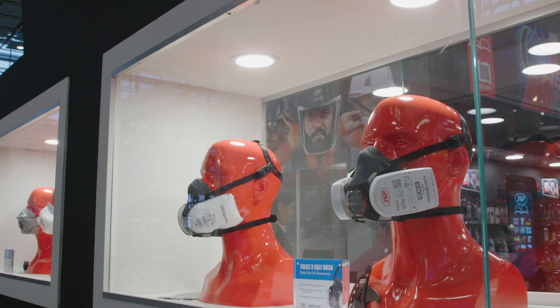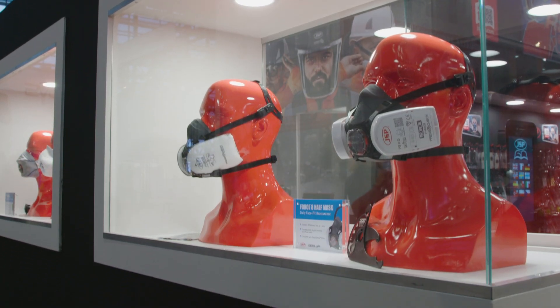Previously we used disposable masks, and quite quickly we identified that only 45% of the workforce using these masks actually got the correct fit that they needed. Over recent years we've mandated that people use the JSP press-to-check mask. It's our preferred respirator of choice purely because the people wearing it can test, at the time they need to wear it, that they've got 100% level of protection.